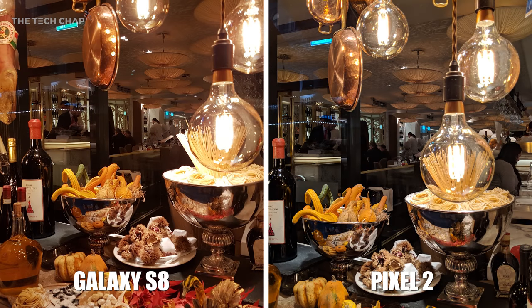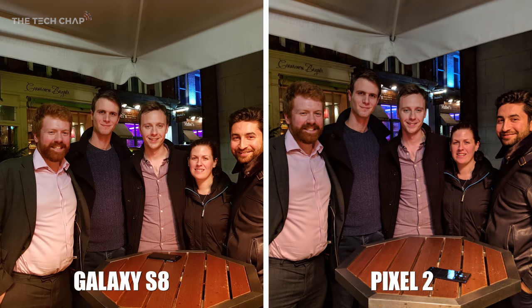If you look at the bulb filament on the Pixel 2, there's so much more detail there — it's not blown out nearly as much as the S8. It's a similar story: the Pixel 2 offers more natural, realistic colours, whereas the oranges on the S8 are just blown out of proportion. If you look at the colour of my shirt, it's so much more realistic on the Pixel 2.